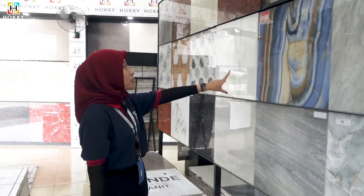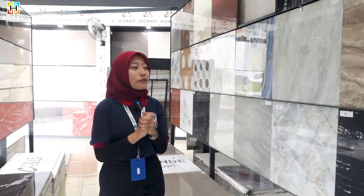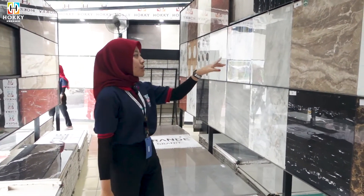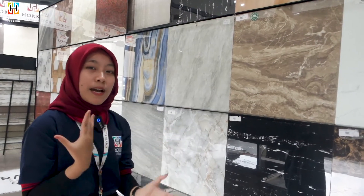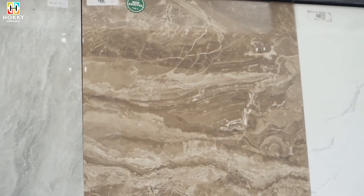Kita lanjut di motif marmer selanjutnya — ada di 3G Pizza So Big-nya. Super cakep banget kan guys. Ini juga cocok dibuat di teras rumah kalian. Ini motif baru dari Hoki Keramik.